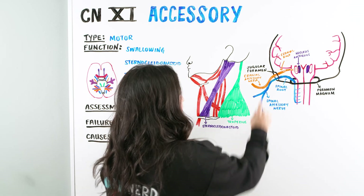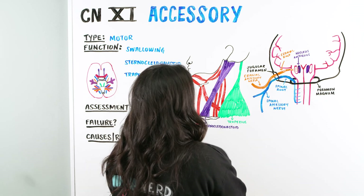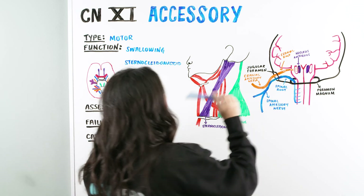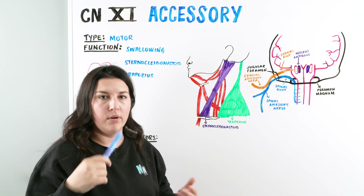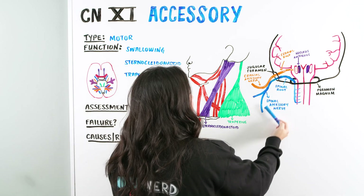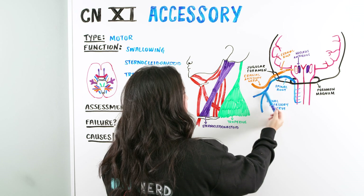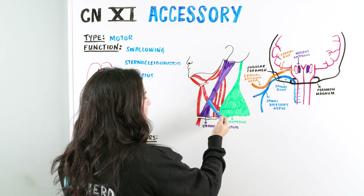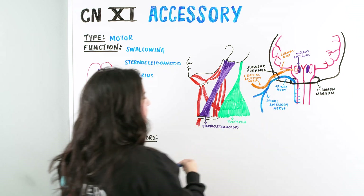The cranial accessory nerve is the portion that runs with our vagus nerve — cranial nerve 10 — and it goes up into the muscles of the pharynx, allowing for the ability to swallow. We also have the spinal accessory nerve, which has two different portions running to two different muscles: one portion goes to the sternocleidomastoid and one goes to the trapezius.